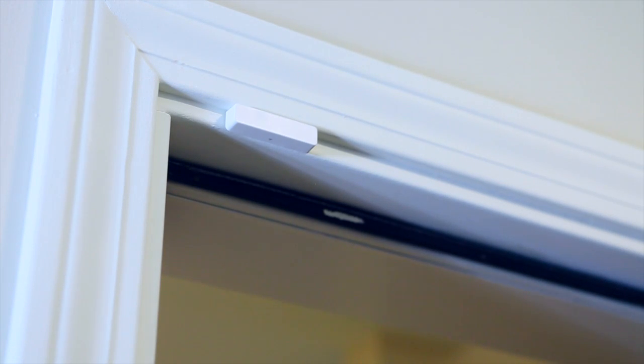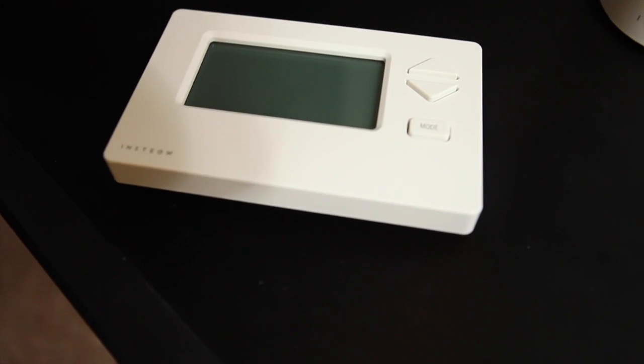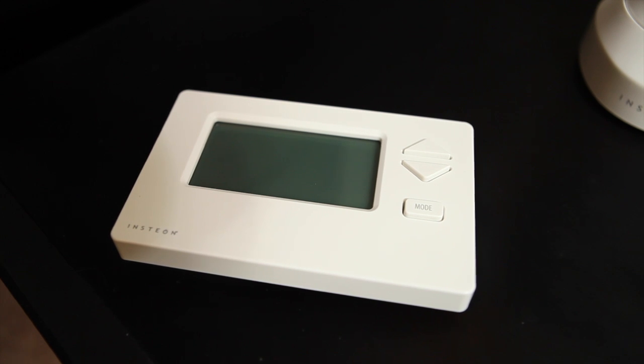The Insteon HomeKit comes with an open/close sensor which you can place on your door or window — it sends you an alert when the door opens or closes, and you can configure it how you want. It's also includes a thermostat which you can quickly install to control your air conditioning, heating, and fan.